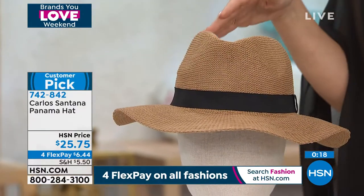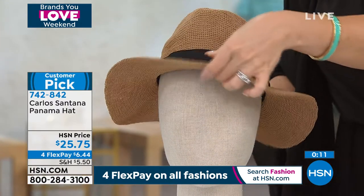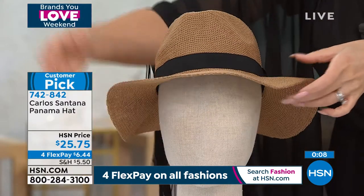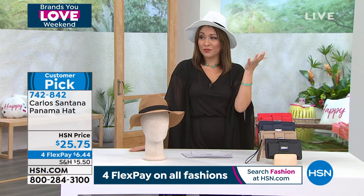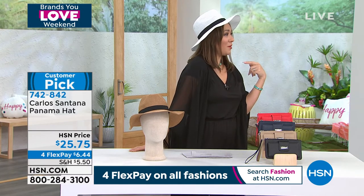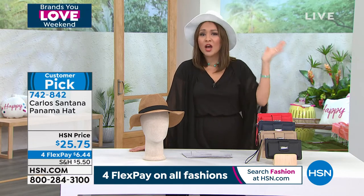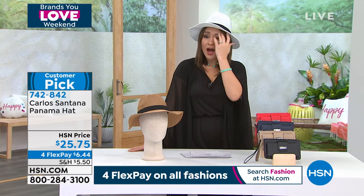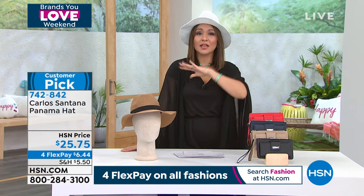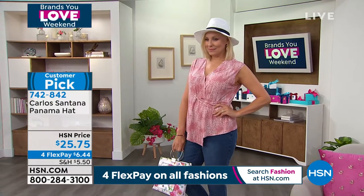Either one of these — if you grabbed both, I feel like you'd be really covered for anything you could possibly do. They both come with that black banding. I'm extremely excited for vacation and I'm going to wear this hat on the beach, walking, shopping — everywhere — and I won't have to worry about wind or my hair. A customer pick on a hat — people don't usually want to review a hat, a hat's a hat. But that's how you know this is completely different. It's $6.44 if you throw this on a FlexPay, and these are going extremely fast.